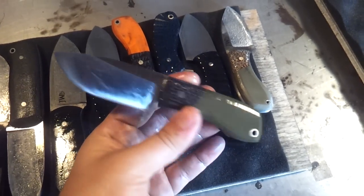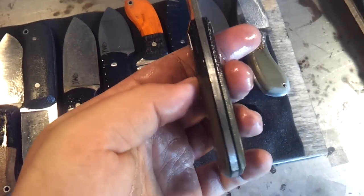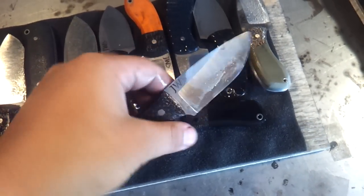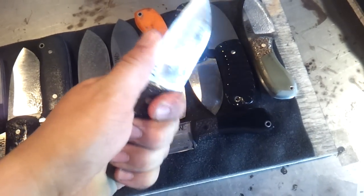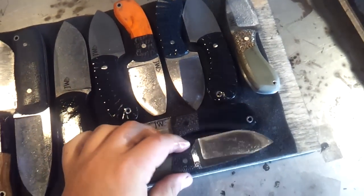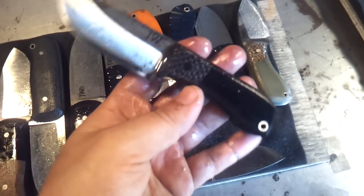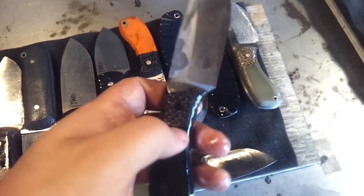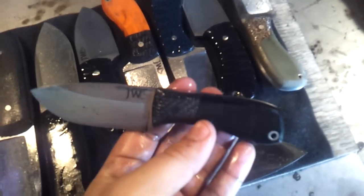The rest of these are sort of the fancier ones. This is the version 2 EDC — really clean, sort of a slicer grind on that. This has the lightning stripe carbon fiber bolsters with OD green G10, super thin, super lightweight. I weighed these at about three and a half ounces — eighth-inch stock. They just feel really good in the hand and are really easy to carry.